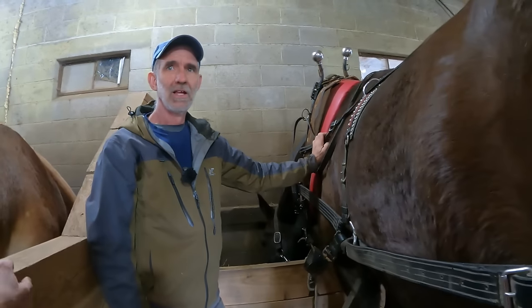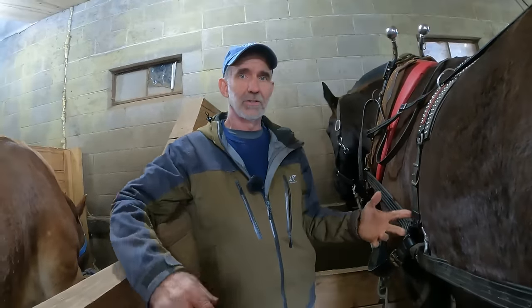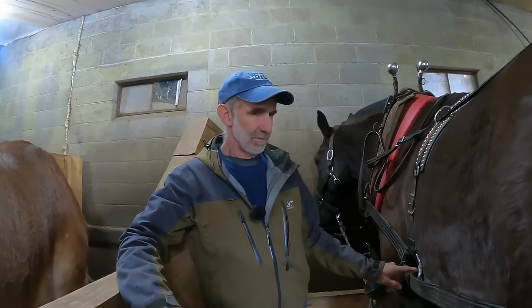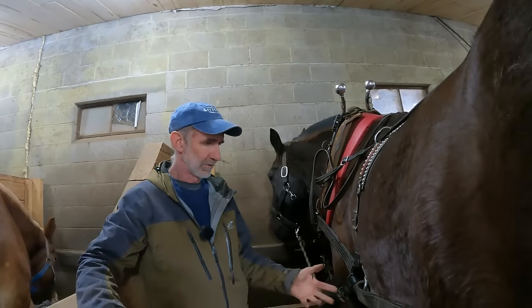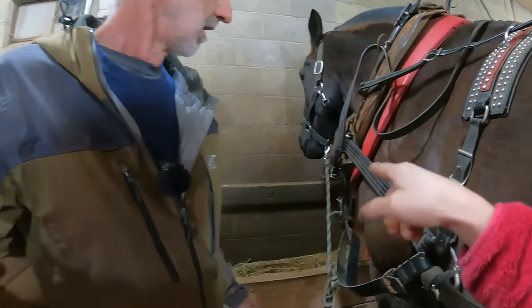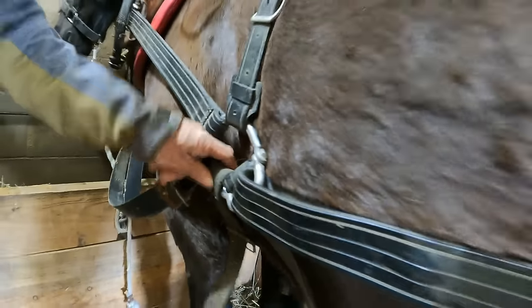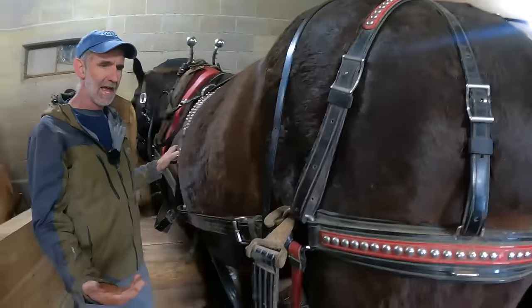People will look at a harness and just be so overwhelmed with all these straps, thinking it's such a job to harness. But there are really only three things to hitch: you've got your hame fastener, your belly girth, and your crouper. And a lot of harnesses don't even have croupers on, so it's just two things. Those are the only three things you actually have to connect.